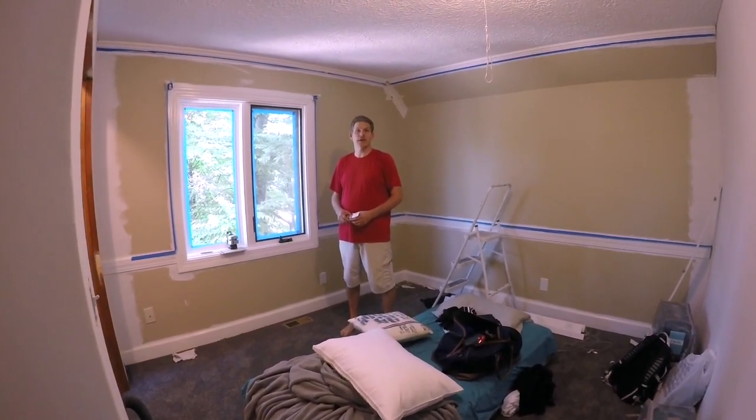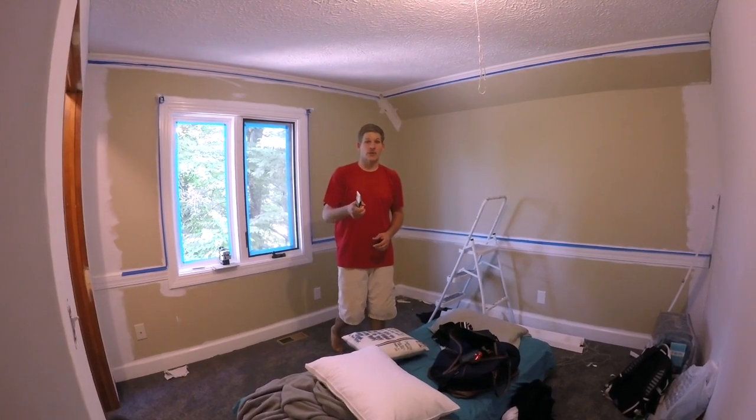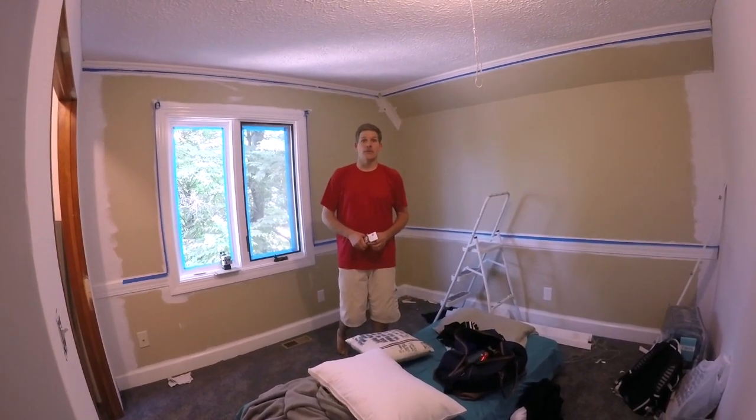Hey, this is Dagen Rich again from Housebearers.com. Today we're going to show you how to paint a room and by doing so save a lot of money rather than hiring it out.